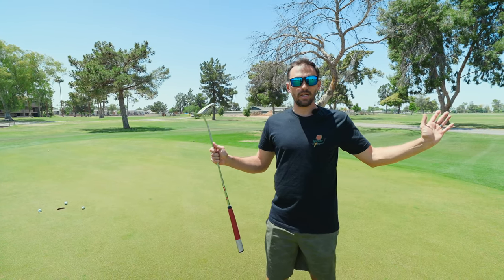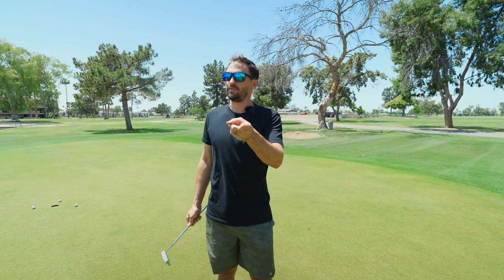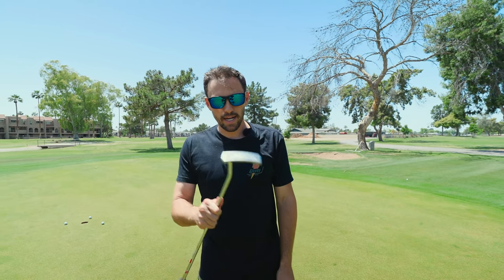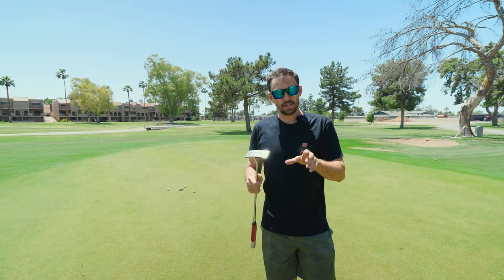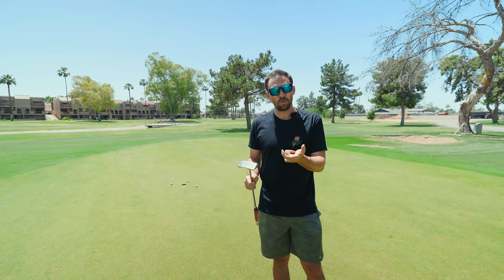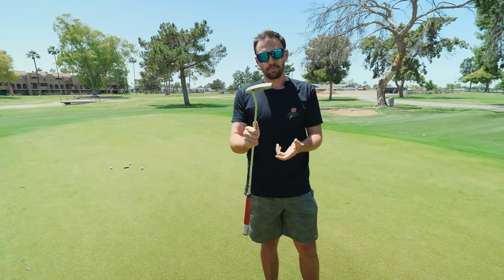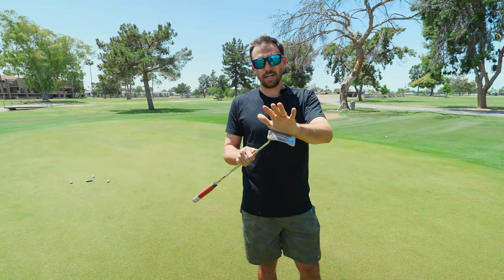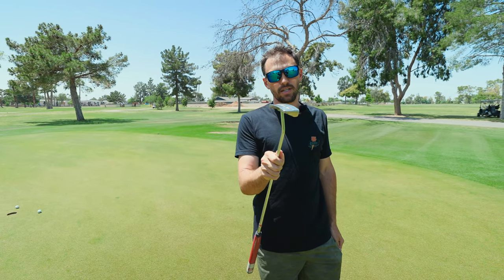That's the video — check out Even Roll putters. I'm not sponsored or anything like that. But Even Roll, if you see this: please make all of your right-handed putter models available for left-handed players. I don't see why you can't just mirror the mold in your CAD system. High quality putters by Even Roll — thank you for watching. Leave any questions in the comments and I'll get back to you.